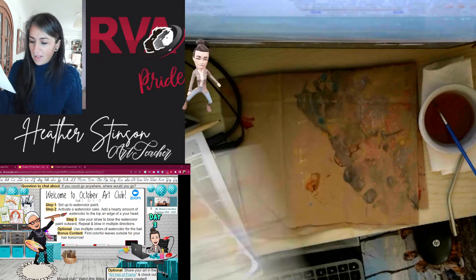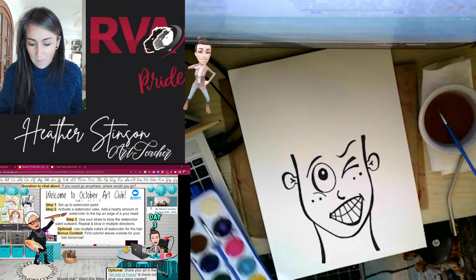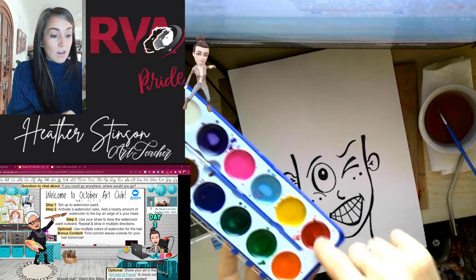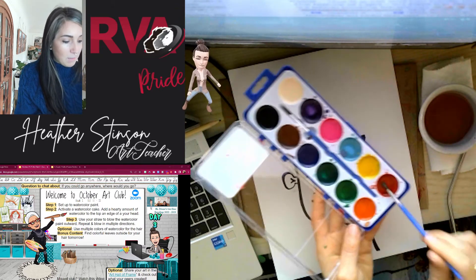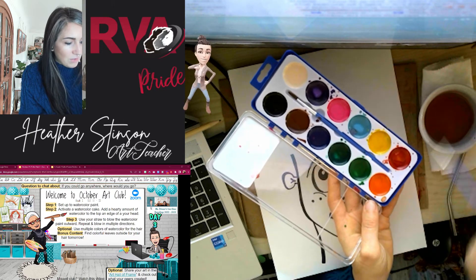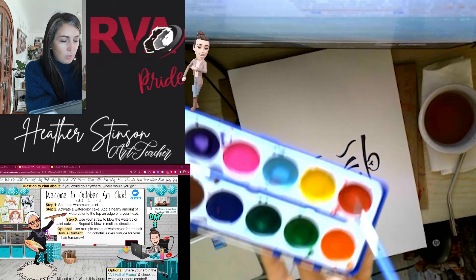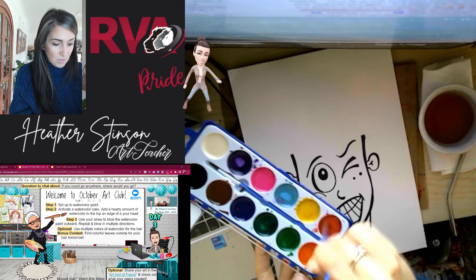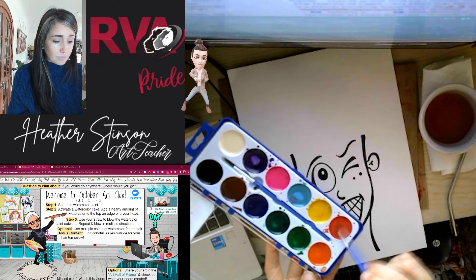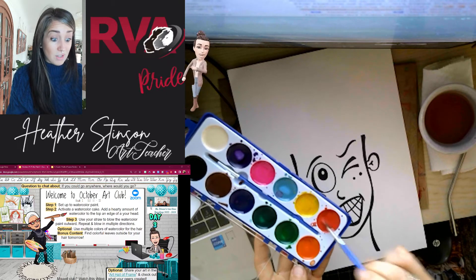I'm going to do a little switcheroo back to this guy. So what we're going to do first is activate a watercolor cake. What I mean by activate it is right now when we open it up, the watercolor cake is hard, so we need to turn it paint-like by adding in lots of water. I am going to add between seven and ten brushes full — do you see how I keep dabbing in the water and then adding it to my watercolor? Once I've got a lot in there, so it's kind of pooled in there, I am going to activate it by stirring it up. We want to make sure that the water added to the watercolor cake is highly pigmented so that there's lots of color in it.